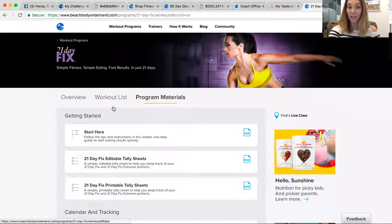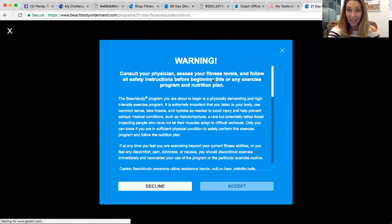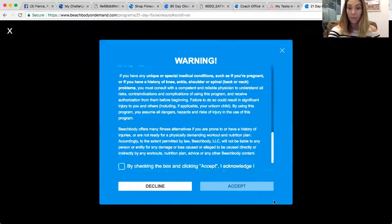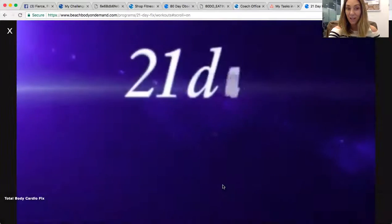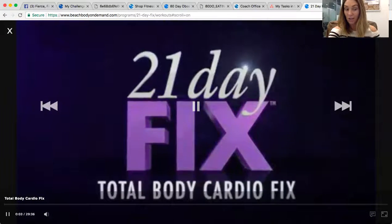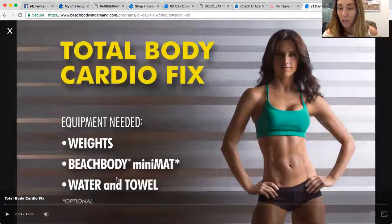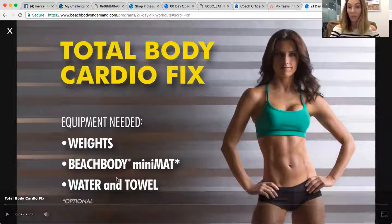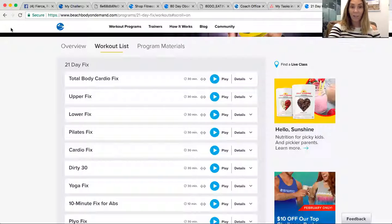When you look at the workout list, it's easy to access. Total Body Cardio Fix — you press play, and within seconds you just have to press accept, check the box, and voila, it's playing. The countdown starts from your 30 minutes. It tells you with each workout what you need. For the 21 Day Fix you need weights — no Beachbody mini mat required — plus water and a towel. If you're just starting out, I recommend getting 5 and 10 pound weights as your beginner weight set.